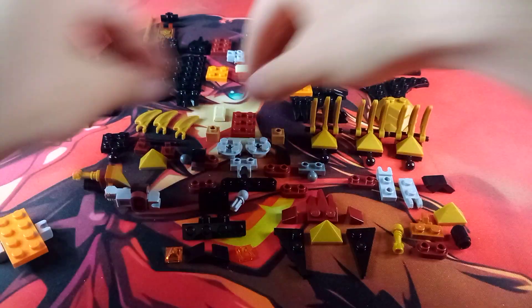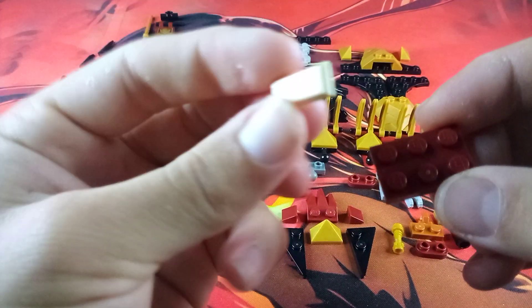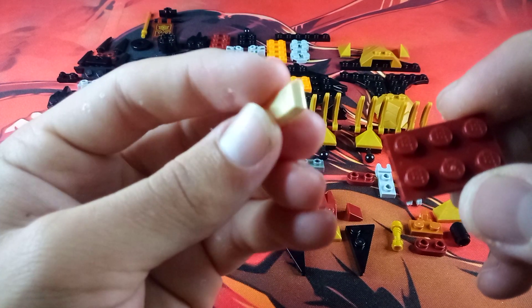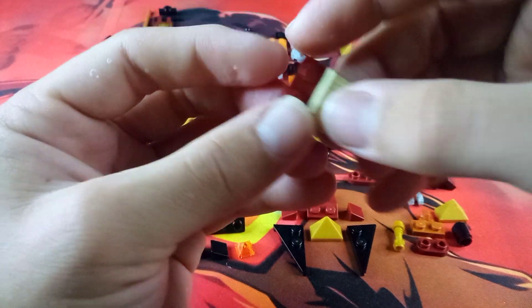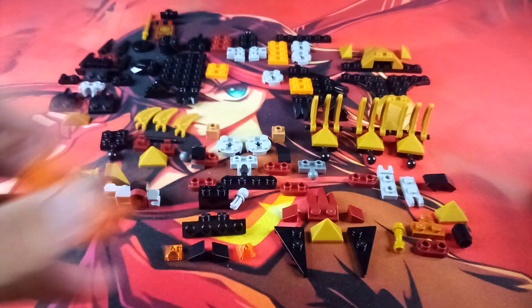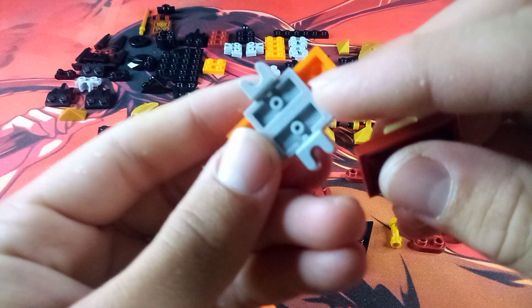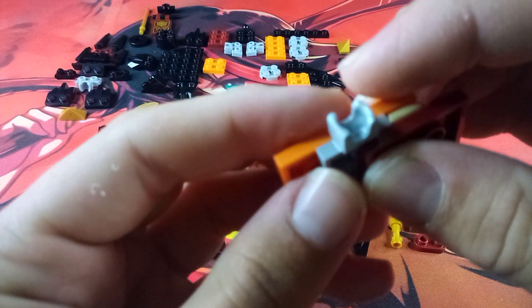Take a couple of these Mixel socket joints and just tap them on the underside of this plate, making sure that the sockets are sticking out towards the sides. Then take one of these maroon 2x3 plates and one of these sand beige ingot pieces and place that onto the middle 2 studs of this plate. You are going to do that twice.